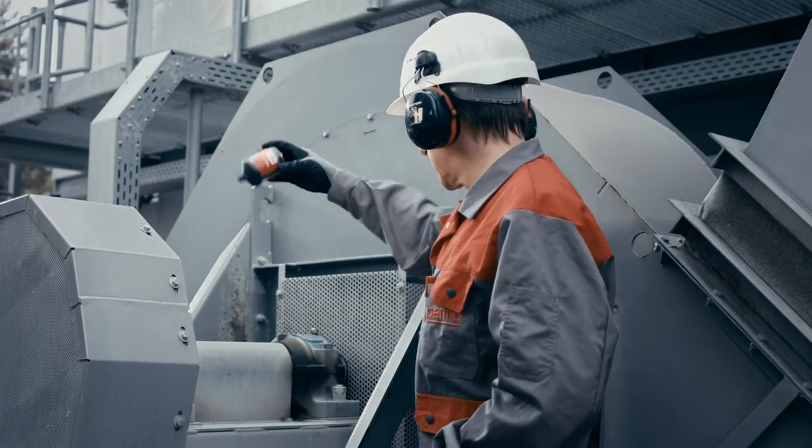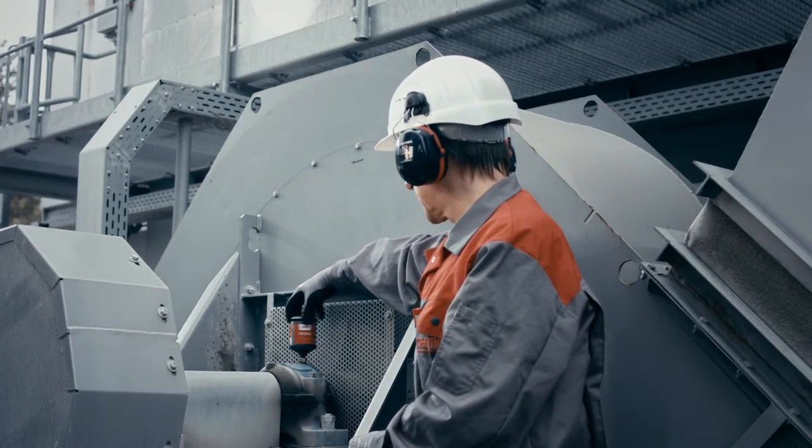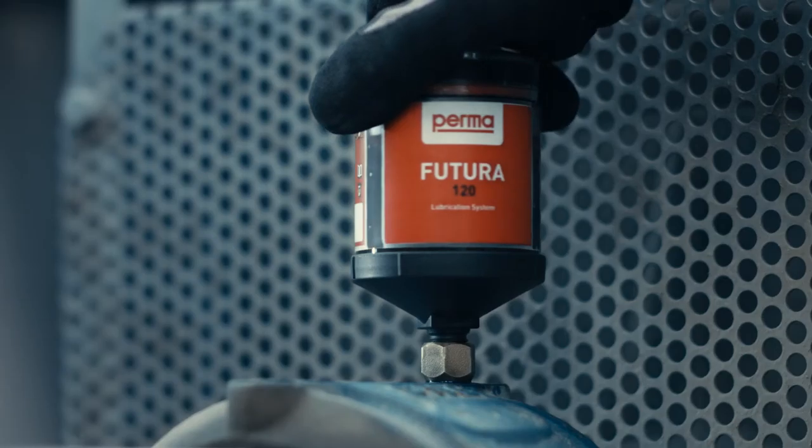To activate perma futura or perma classic, hold the lubrication system with the lubricant outlet facing down. Take the activator screw and screw it into the lubrication system.